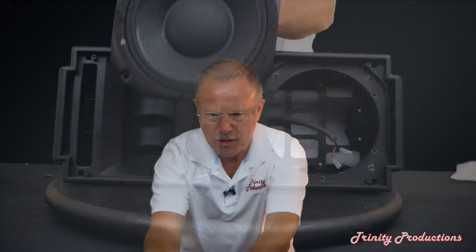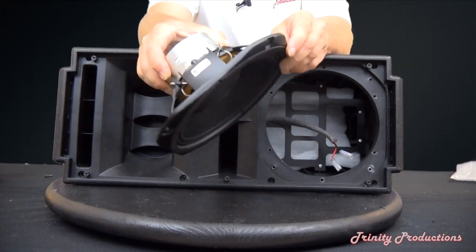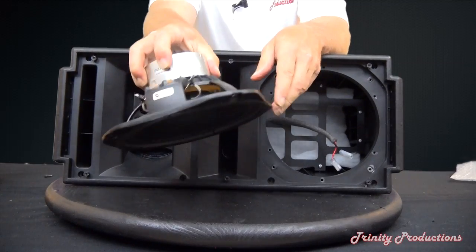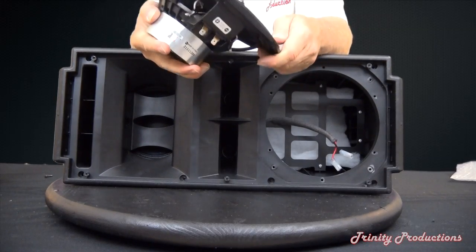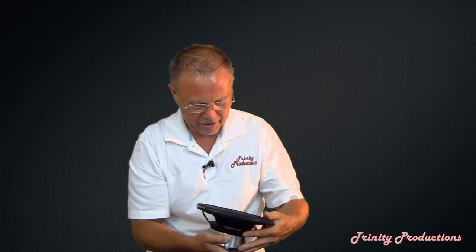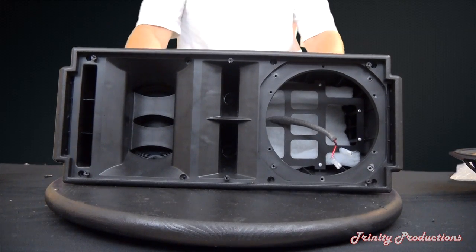We've taken apart the T8 speaker and pulled out the 8-inch driver — it is the standard RCF 8-inch driver with a cast basket and neodymium magnet structure, so it's fairly light, with a standard woofer paper surround. Nothing special about it except for the sound. Inside you can see a brace assembly which, combined with the baffling, is what allows them to coax some lower frequency and additional power handling out of this particular box.